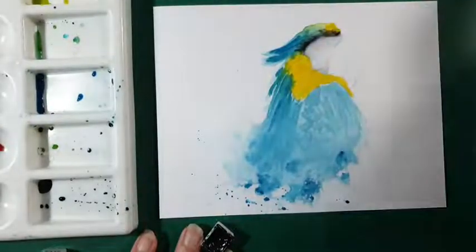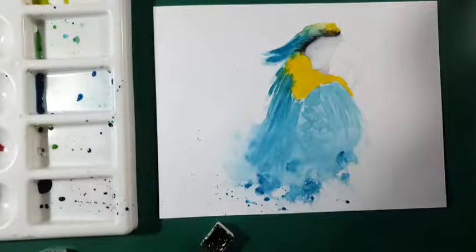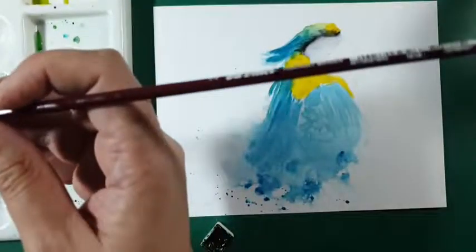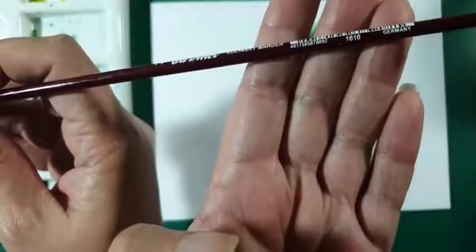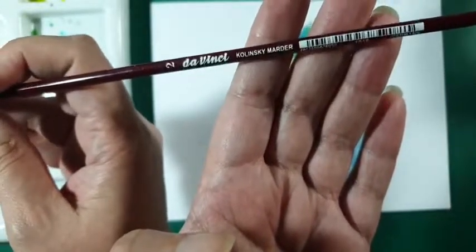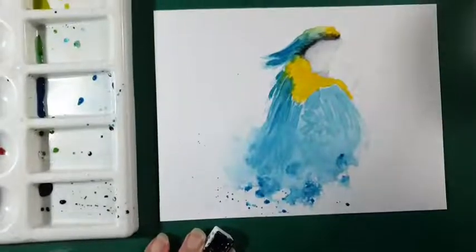Wat je nu eigenlijk gaat doen is steeds wat meer diepte aanbrengen met grijs, blauw en nog wat geel-oranje tinten. Wat ik ga doen is nu het oog erin zetten, want het oog maakt dit beest. Ik heb daarvoor een klein dun penseel, de 1610 — een Kolinski penseel met een hele lange steel, nummer twee.